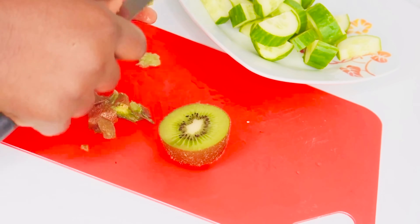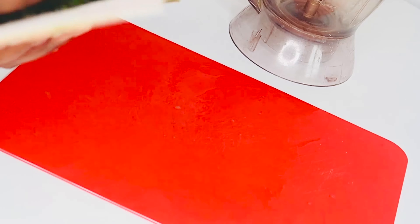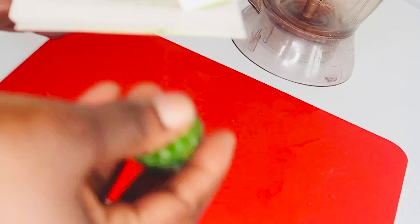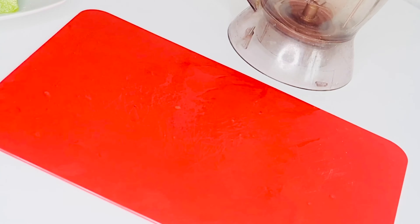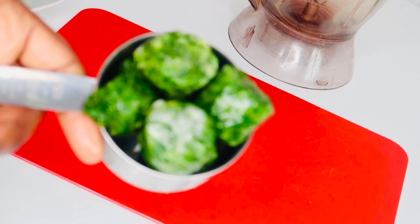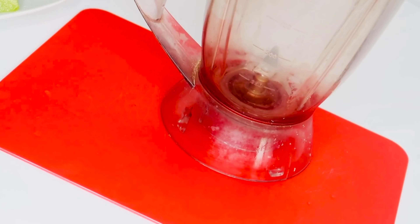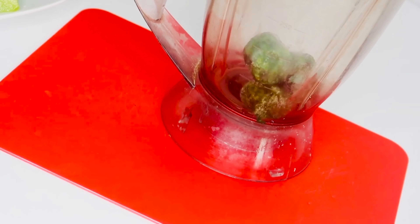We also need spinach. I don't have the fresh one — if you have fresh spinach, you can go ahead and use it — but in this recipe I'm using frozen spinach. I'll start by adding it straight into the blender. I'll be using half a cup of spinach.